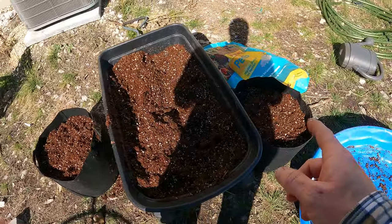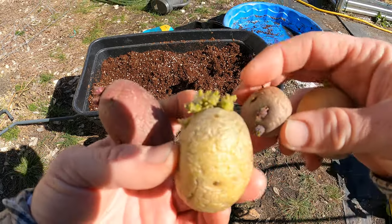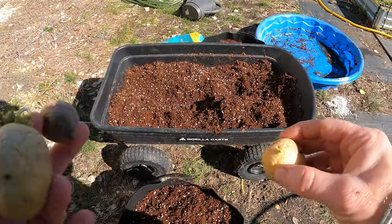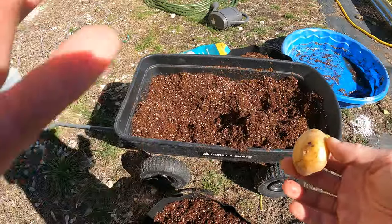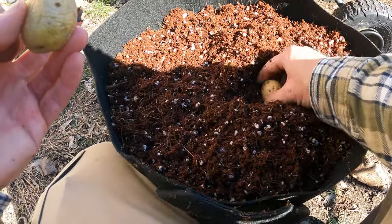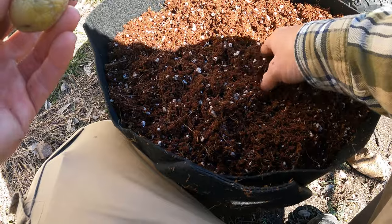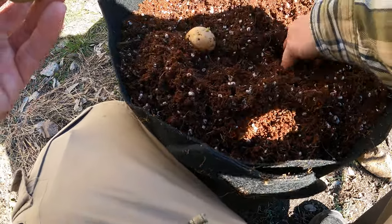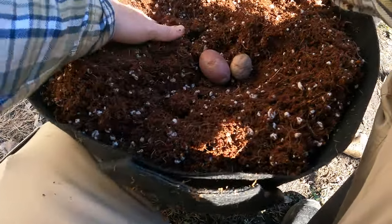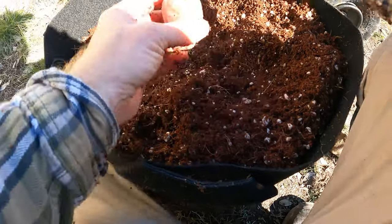I'm going to get those potatoes and plant them right now. I've got these potatoes that we didn't eat and they went to sprouting, so these are going to be perfect. Once I saw I had a couple of sprouts on them, I sat them in my windowsill so they get light. This one might be rotting — we'll see if it goes. I got two of the whites and two of the purples. I think they go quite a bit deeper. I'm planting them with the sprout up.